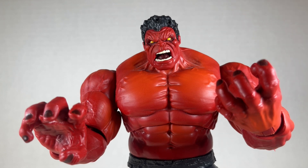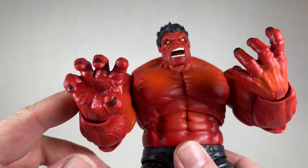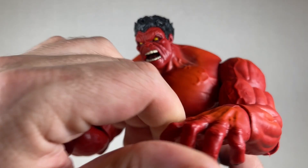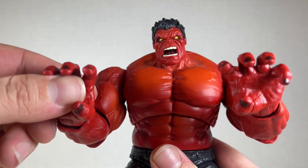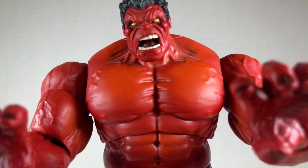In addition to fists, this Red Hulk comes with gripping hands that look really nice on him. The nails are painted incredibly well with nice articulation left and right, up and down — the same stuff we usually have.